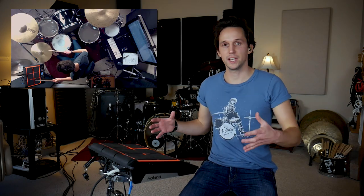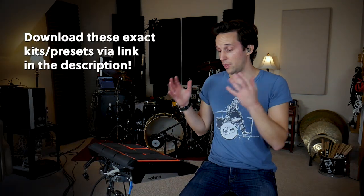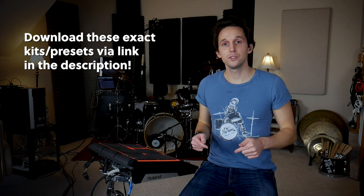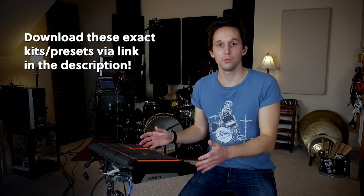These two setups are going to be: one for kind of like a hybrid when you're playing drum set, but you also want some cool electronic samples — that's going to be the first setup. The second kit we're going to build will be for like stripped-down acoustic sets. We're going to dig through all the sounds on here and find ones that work for really practical setups for actually using this on a gig. You can download the kits I'm about to build in the description below — they use all of the factory sounds that come with the Roland.